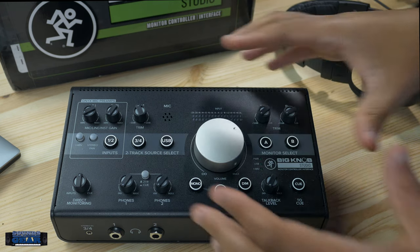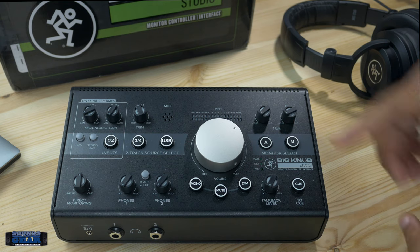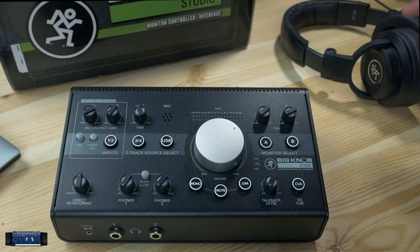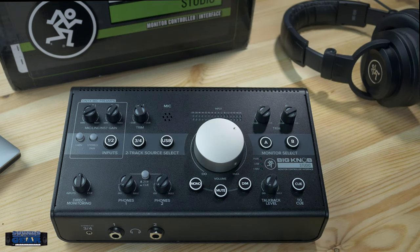Since this one has an interface built in, you get a few more options than the smaller passive version. You can choose between USB or inputs three and four as your input sources. You also have XLR combo jacks for hooking up microphones and using it as an interface. I personally did not test it as an interface, as that is not my use case.